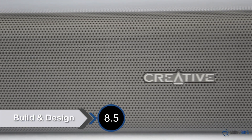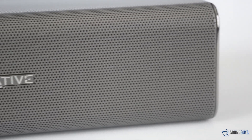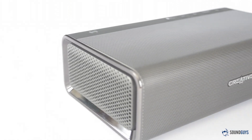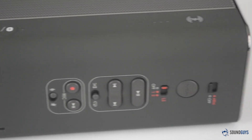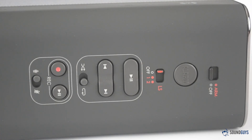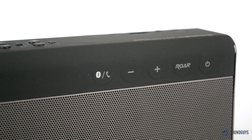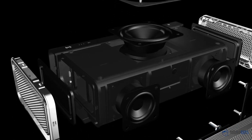Depending on what part of it you're looking at, the Creative Sound Blaster Roar is either beautifully simple or intimidating in its complexity. While most of the speaker is covered by the silvery grill, one side of it is pretty much covered in buttons. I mentioned before that this speaker has a ton of functionality, and all those buttons are proof. The fact that the top of the speaker has even more buttons provides further proof. With a total of five drivers inside, this is a fairly heavy and solid feeling speaker.